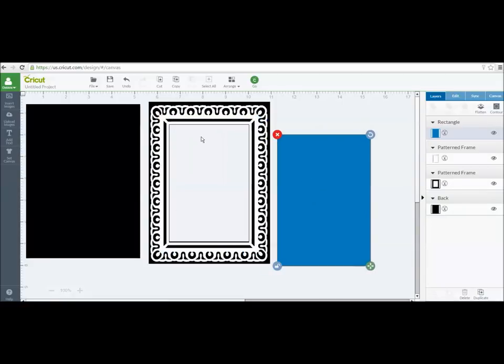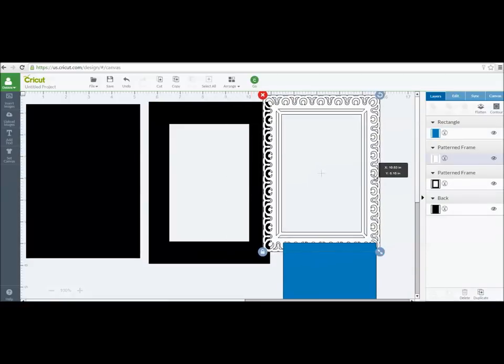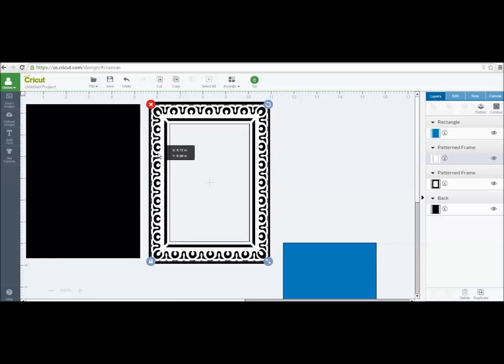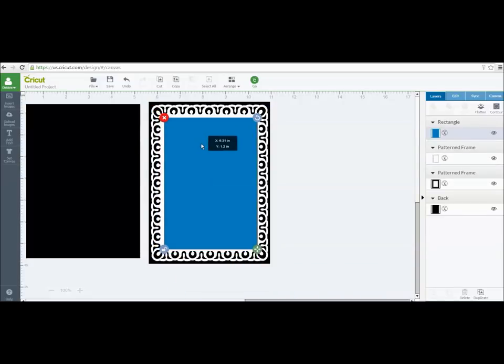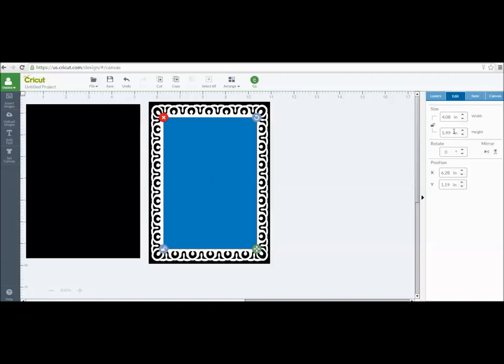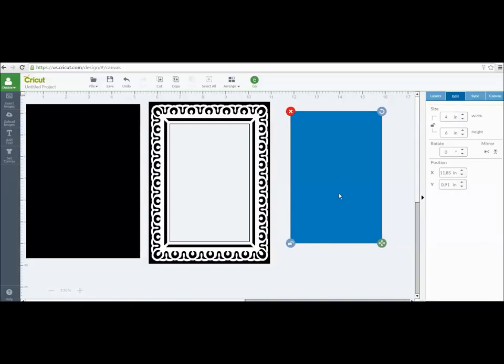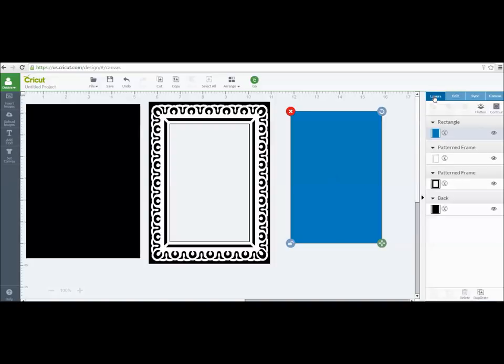When I go to adhere this over the edge of the frame to complete the project, it's going to cover these lines. This border area was super thin — even if I wanted to show it, it would have been too hard to adhere the piece neatly. So I made the rectangle fit over that entire area. Depending on the shape you're using, you'll have to fudge with that a bit. This layer ended up being roughly four by six, which is the size I made them. I'm going to change that layer to black.